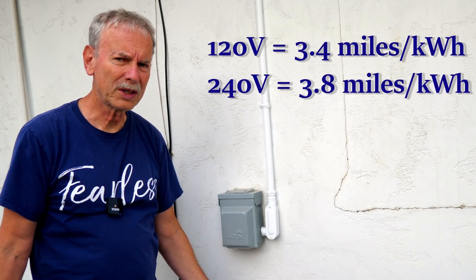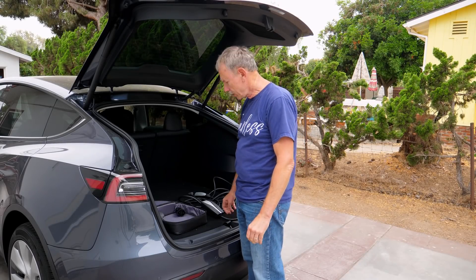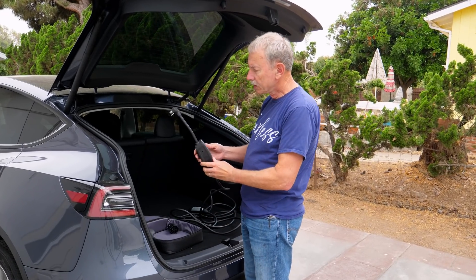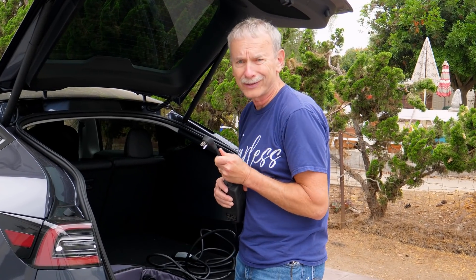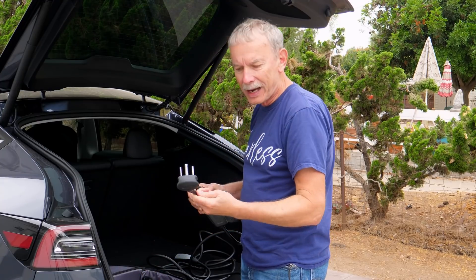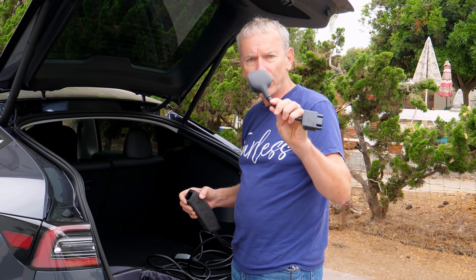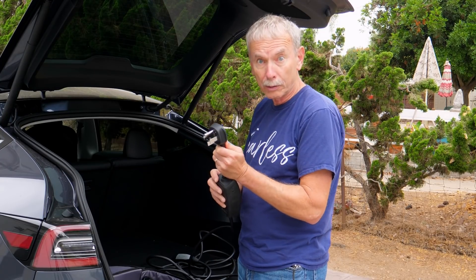Get ready to do my first Level 2 charging. First thing is you have to take the 115-volt plug off. You need to buy this adapter — it's $35 at Tesla — and this allows you to plug into the NEMA box. Okay, ready to go.